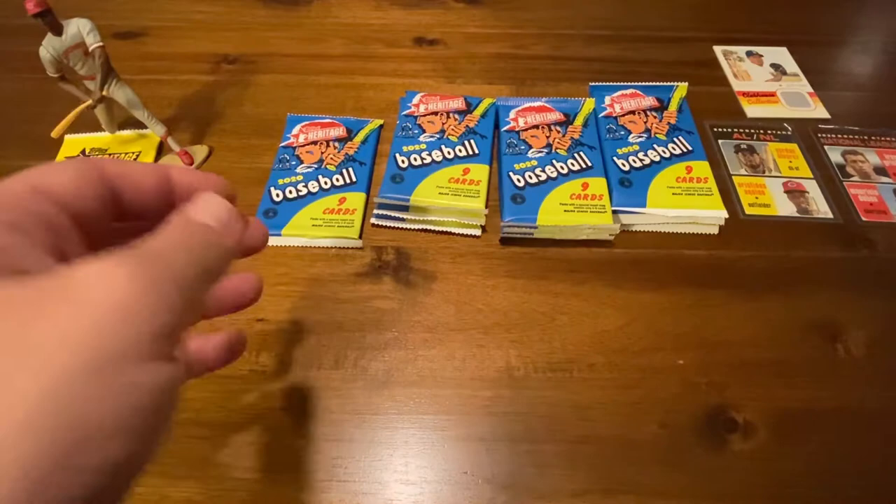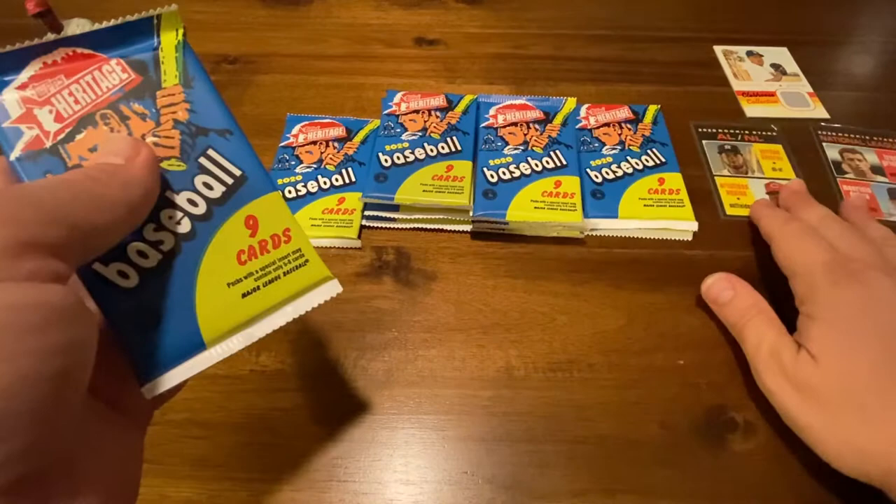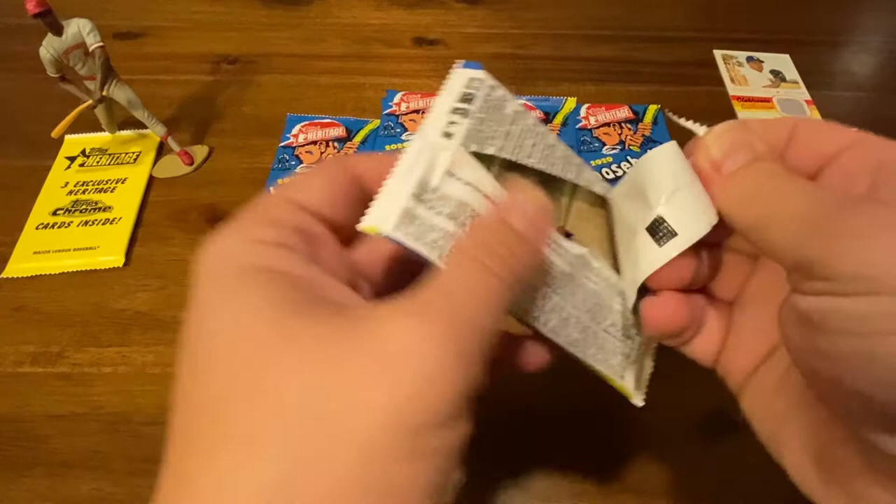Looking at the odds: autograph relic is 1 in 15, relic is 1 in 71 — not super high odds. But an autograph relic is 1 in 16,000 packs — woo-wee, that would be crazy. I do very much like the Alvarez and Aquino dual rookie card. No short prints in that group.